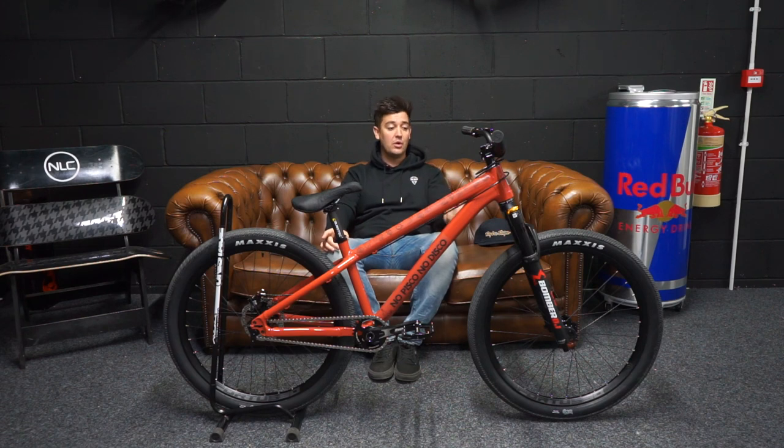For fork compatibility, you can run 100mm up to 160mm — and yes, I said that right, that's a 160mm fork. Not too sure why you would want to do that, but if you want to try it, you can.